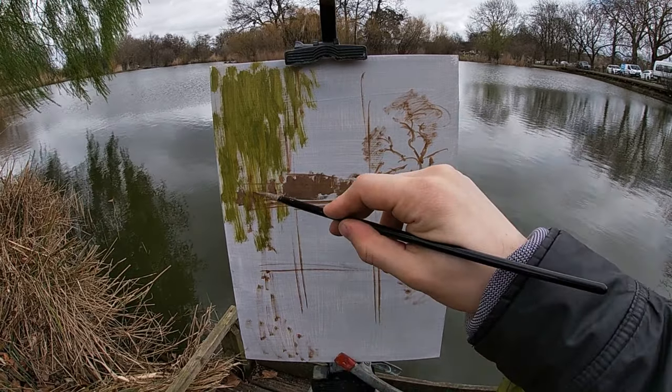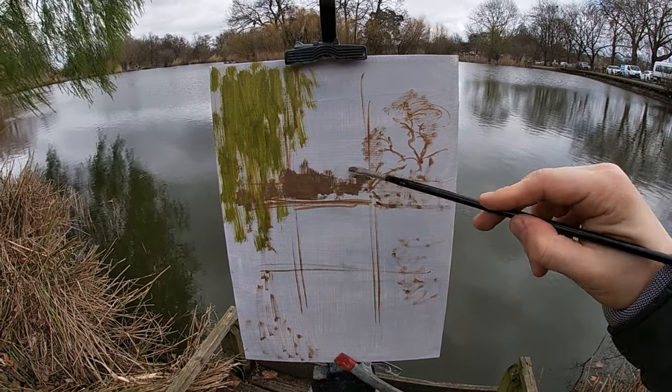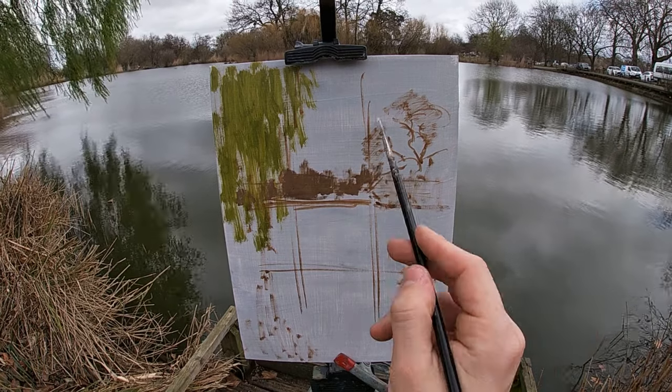To paint the trees on the horizon, I'm using a paint mix of raw umber, alizarin crimson and titanium white to capture the warm brown of the winter trees.